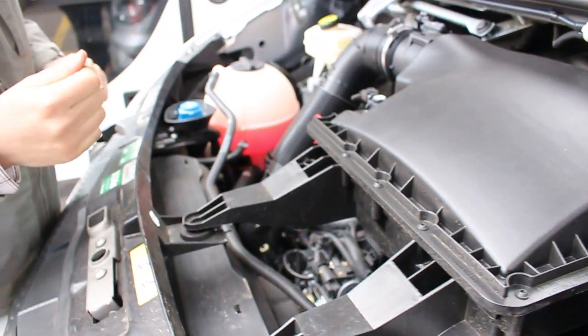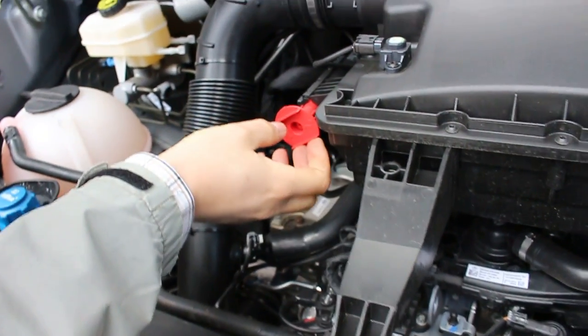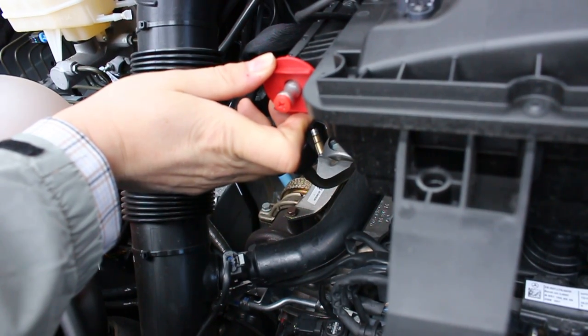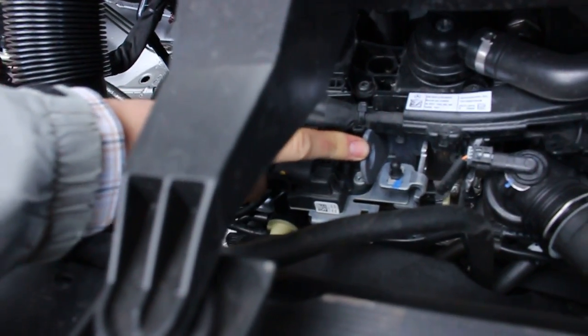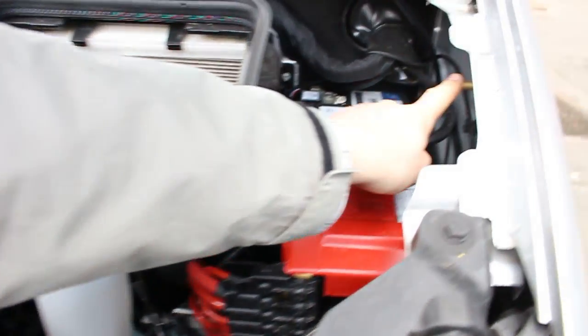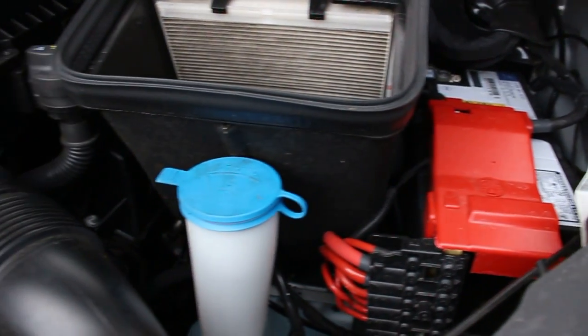If you need to jump-start the vehicle — which I hope you won't need, and there will be another video making this unnecessary — if you do have to connect jump-start cables, this is the connector for the positive terminal. Connecting it directly to the battery actually works better. The negative can be connected here on this little eye where a hook can be inserted, on the turbocharger, or on the official point which is the brass pin here on the inside of the wing.